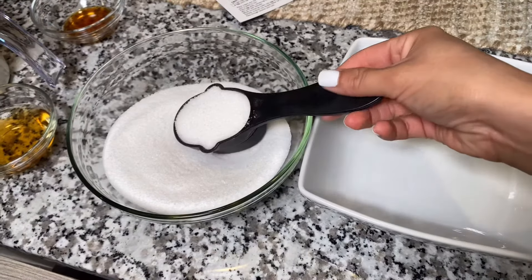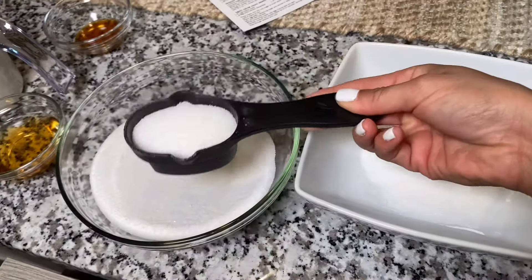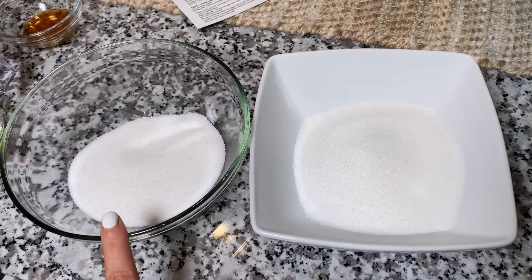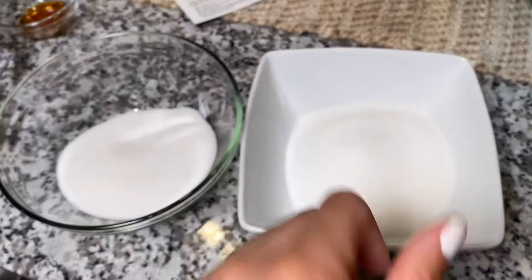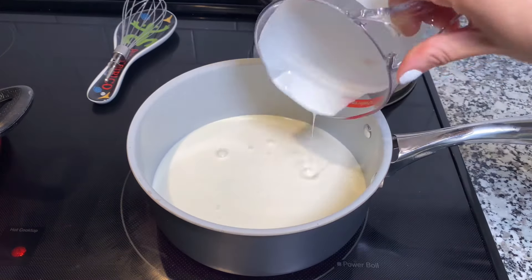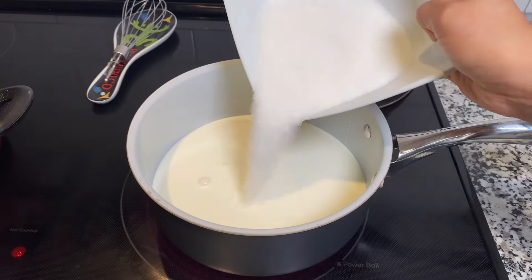Here is the tricky part. The recipe calls for one and a half cups of sugar, but we need to take out three-fourths of a cup from that one and a half, making two separate bowls. In a small saucepan, we're going to add two cups of heavy cream and one of the bowls — the three-fourths cup of sugar.